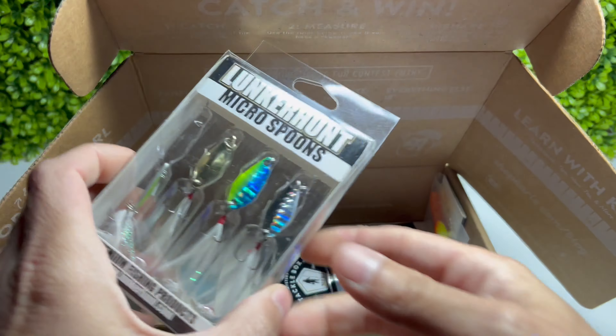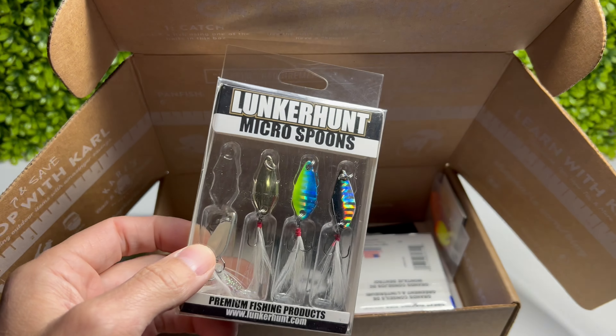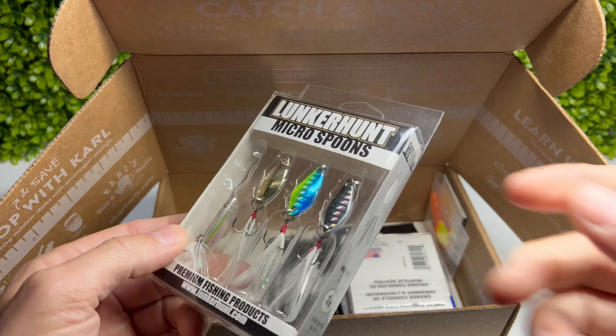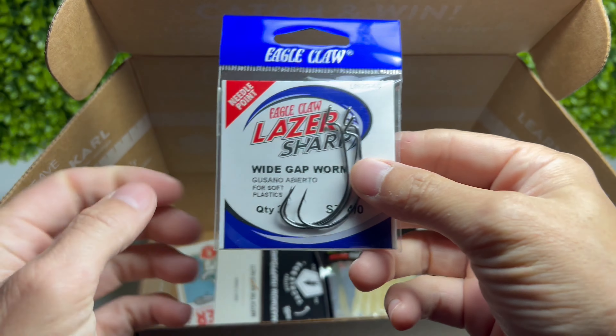Next item - oh, some nice micro spins. Looks like you're missing one - no, there it is. Very nice micro spins, we'll have to check these out too.